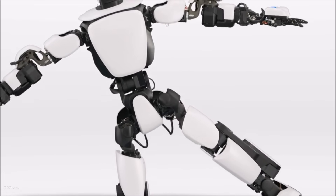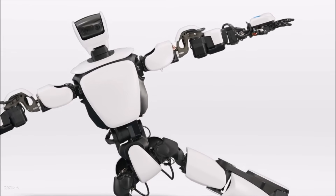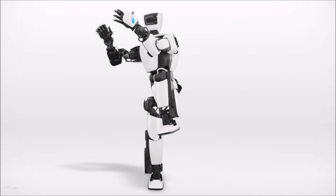So it can perform complex actions smoothly, and the system assures stable, balanced, safe, and reliable movement.